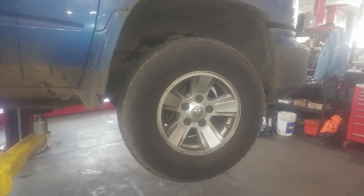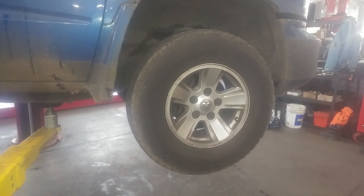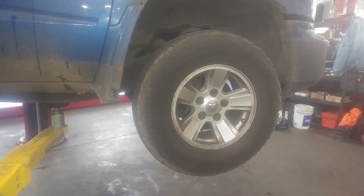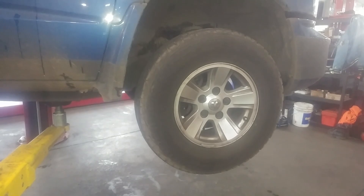2011 Ram Dakota Bighorn replacing upper control arms. Let's get started taking the wheel off.